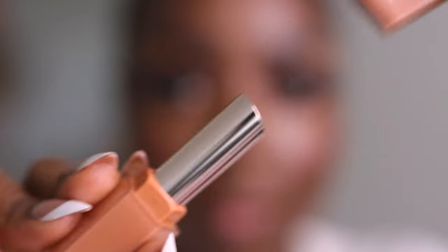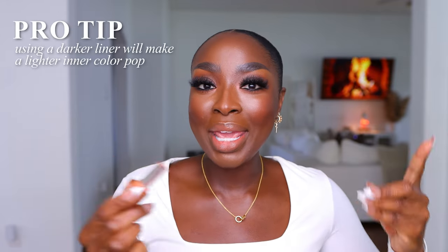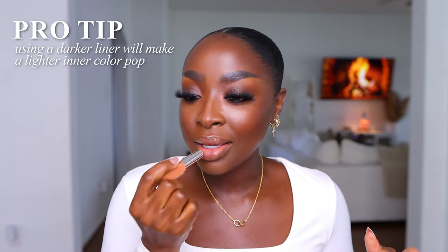I'm gonna pair this with Gloss Bomb Stick number seven, called Sorta Selfish — I think this will be really pretty. It's a very muted, almost invisible nude. Very pretty. Now imagine this with one of the darker lip pencils — it'll pop more. If the outer part of your lip is darker than the inner part, it'll make the inner part pop. I like a good ombre. My lip looks almost invisible — that's what you call an actual nude. These Gloss Bombs are very comfortable; they feel like they're not gonna just slide off with one sip of a drink.